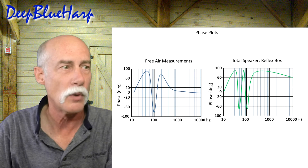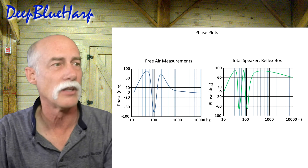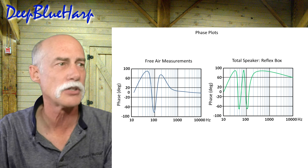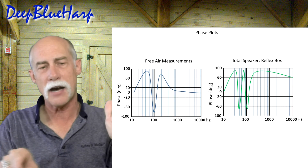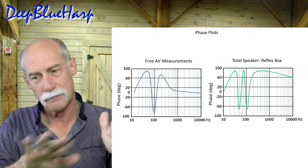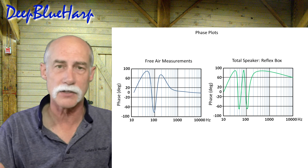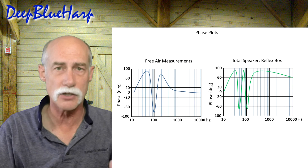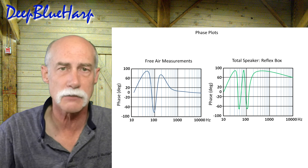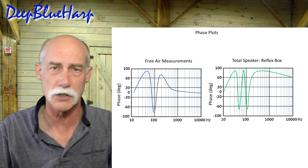These are the impedance plots of four speakers in parallel on the left in free air versus four speakers in parallel mounted in the reflex box on the right — very different. When comparing the phase plots, the free air measurement shows a curve somewhat different from a single speaker, while the in-box phase plot scoops down and then goes off on a tangent. With all four speakers in the box, there are two phase changes, then it characteristically starts dropping off.